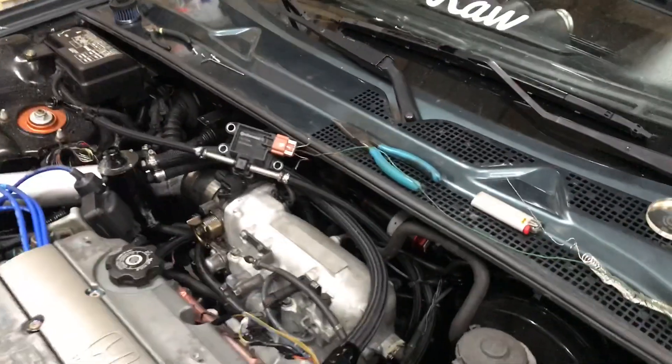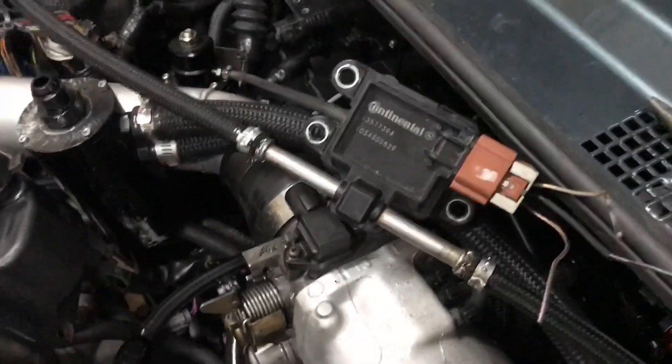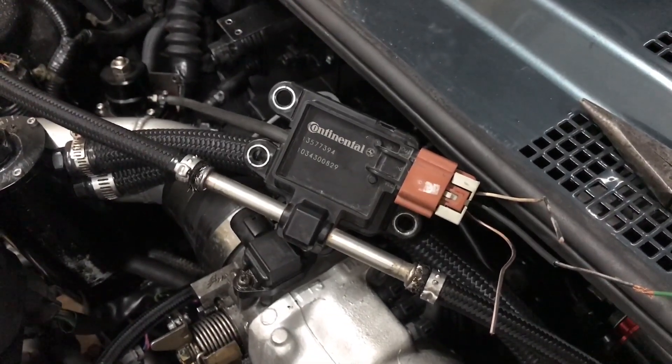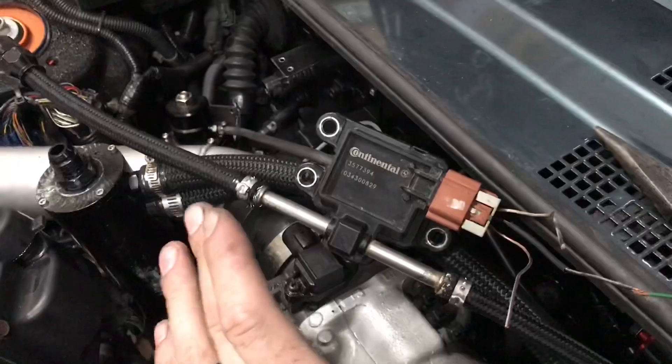If you have a Hondata S300 V3, you don't need an analyzer. You can wire this directly into your ECU, and that's exactly what we're going to do.